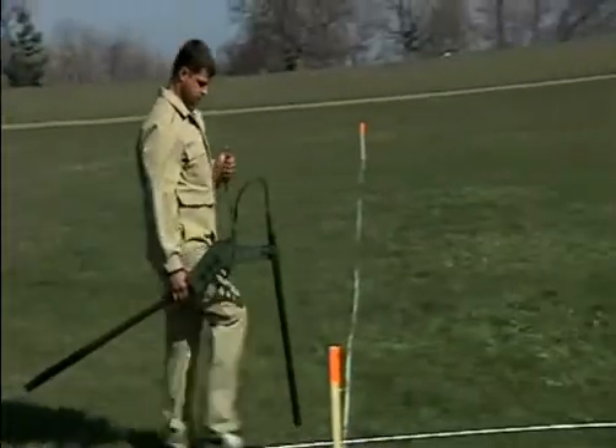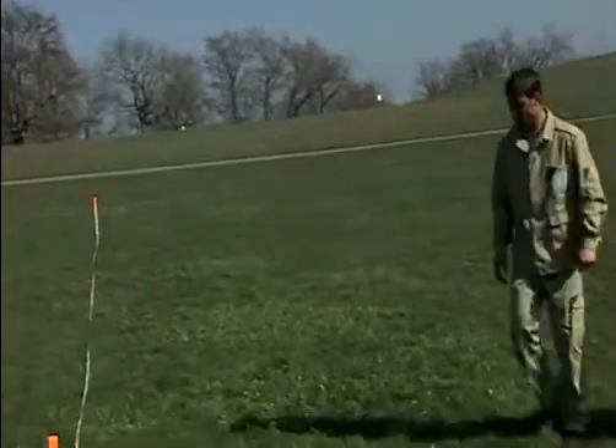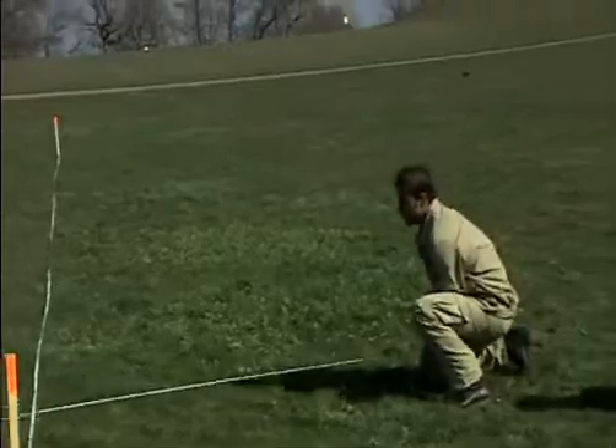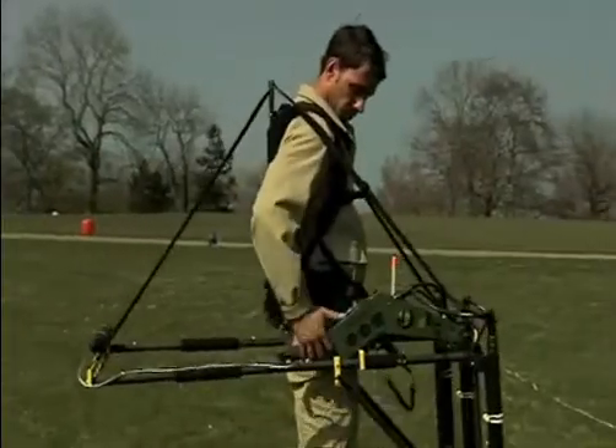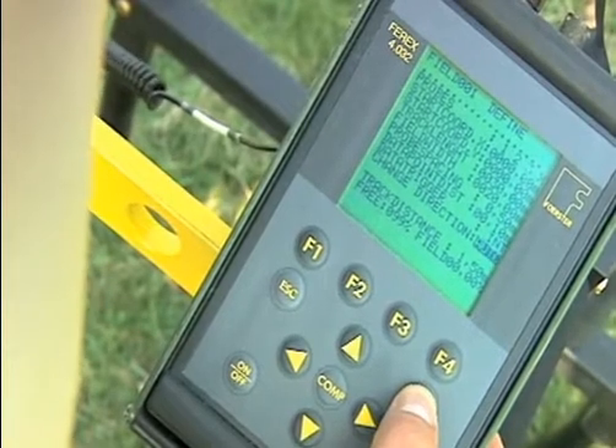For the standard data logger, the search area must be flagged out and two assistants must shift the track tape. Before beginning detection, the field must be defined in the data logger menu, so that all the necessary specifications for recording the measured values can be set.